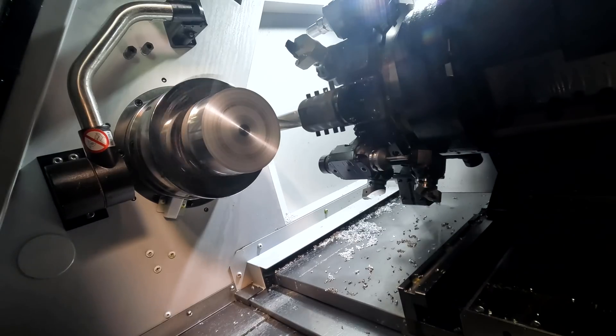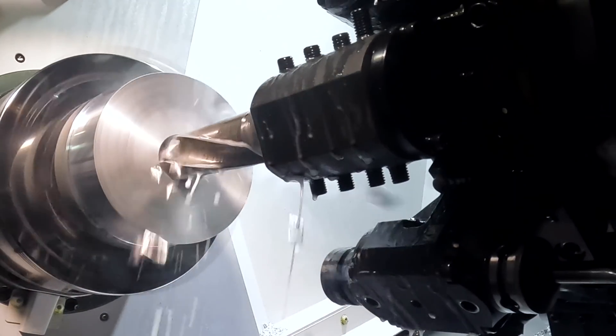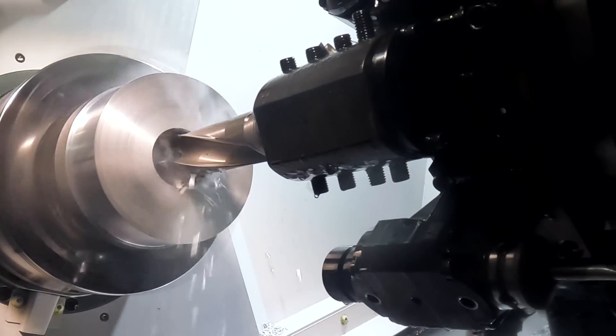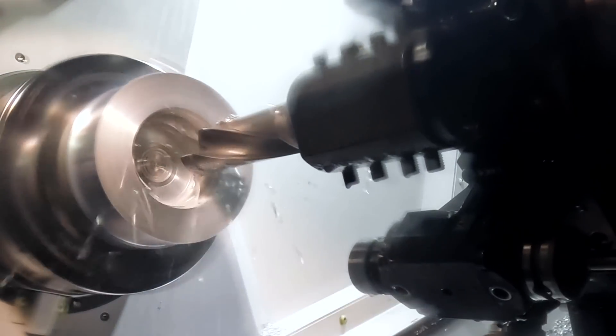Because we're tight on turret space, our inserted drill has a big square insert on the outside so I can step over. We've ran this just a little bit slower because we're running pretty much dry, but our depth of cut is still 125 thou, so pretty impressive inserted drill.